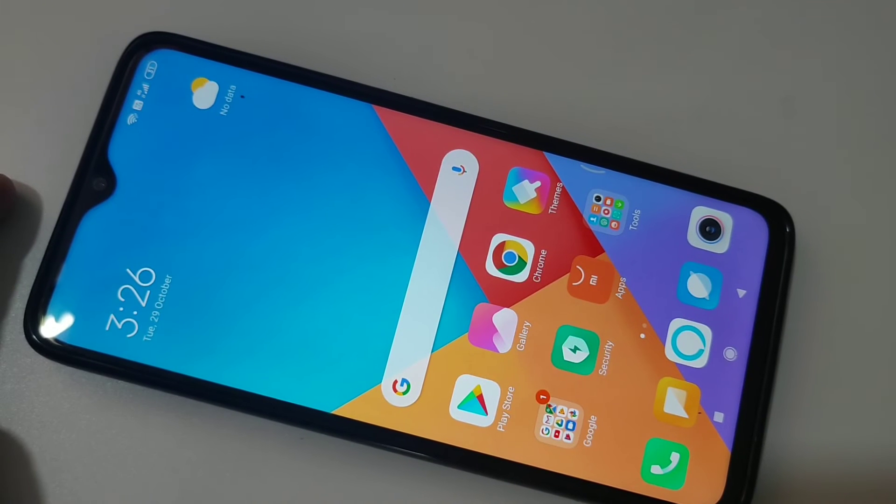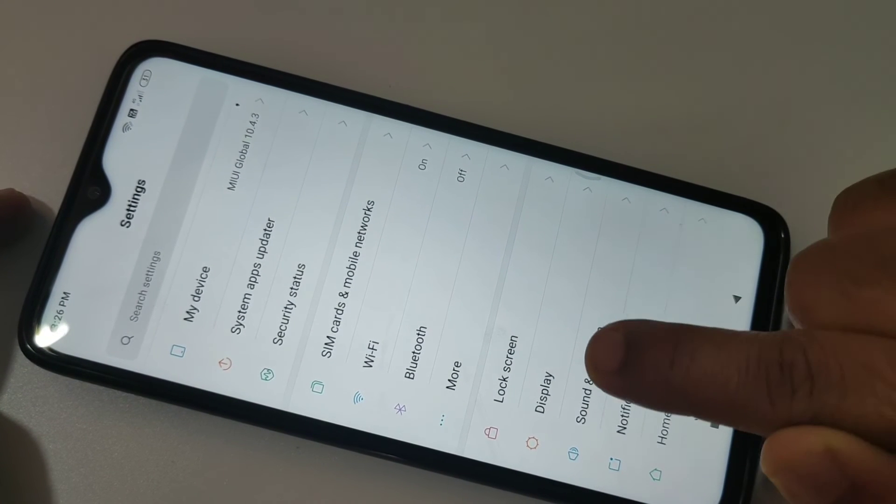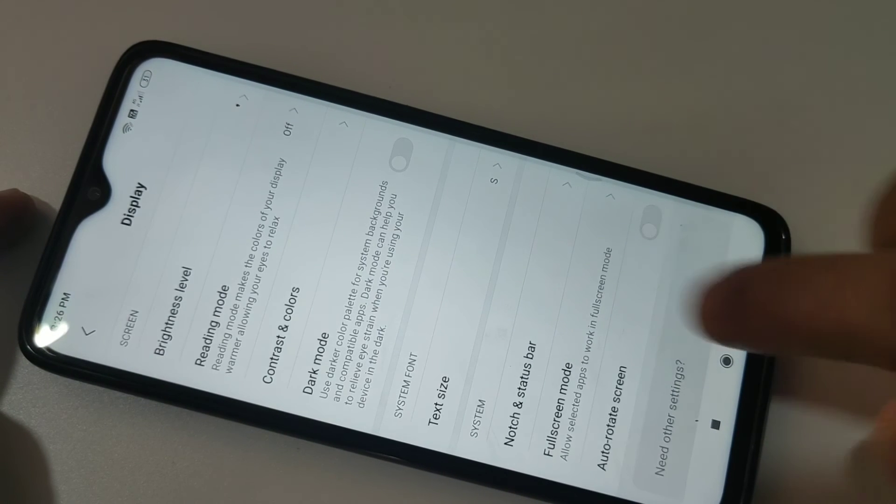Hello friends, welcome to my YouTube channel. Today in this video I am going to show you how to hide the notch display in Redmi Note 8 Pro. For this, open Settings, then tap on Display, then here you can see the option Notch and Status Bar — tap on it.